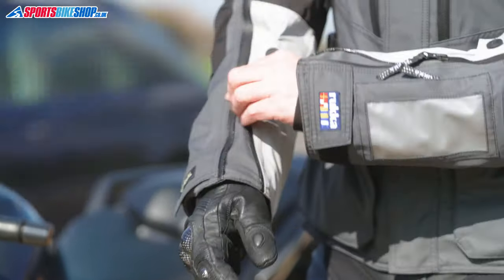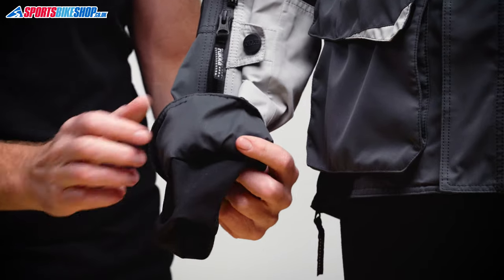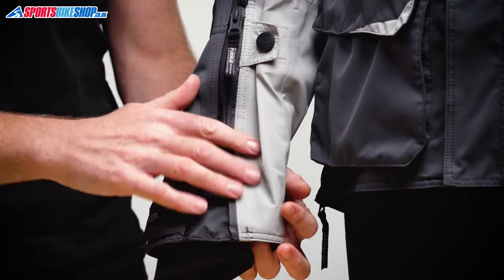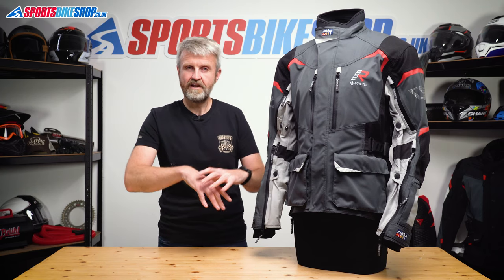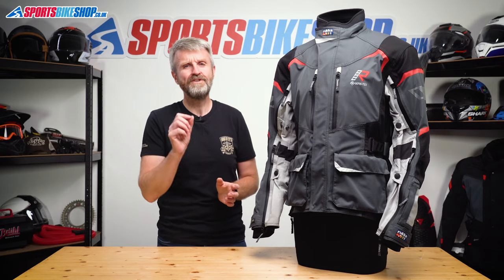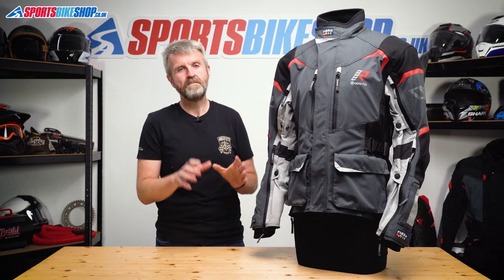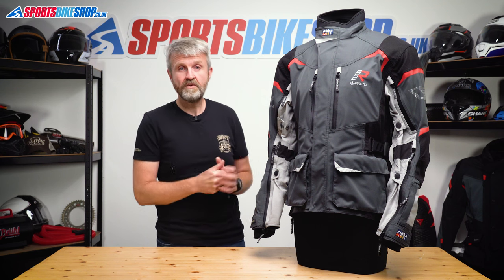The cuffs do up with a zip and velcro, and they have a Gore-Tex inner cuff which gives the best rain protection. The idea is that you put your bike glove over the thin inner cuff and then secure the outer cuff over the top of your glove. That means any rain running down your sleeve can't get into the top of your glove, and any rain that soaks up into the glove can't reach your clothes underneath. Some people call this fiddly, but it's also the best way to stop rain getting through a jacket's cuff.